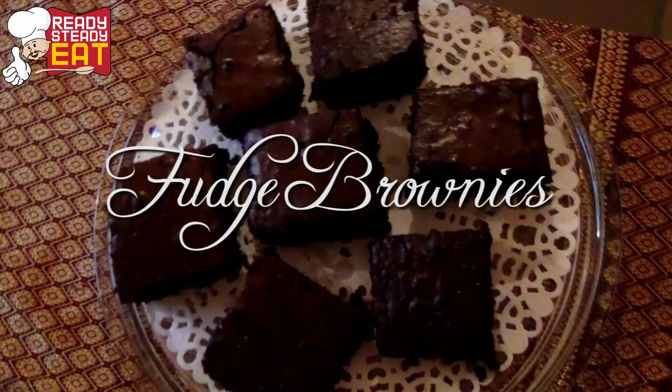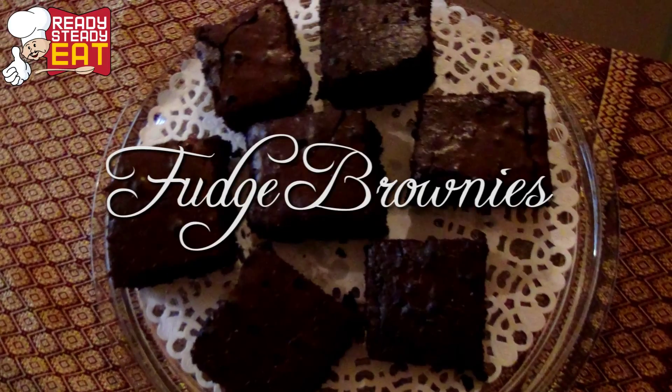Hi, welcome to Ready Steady Eat. This is your gourmet guru Saloni, and today I'm going to show you how to make the perfect fudge brownie. These are so rich, gooey and delicious, so let's get started.